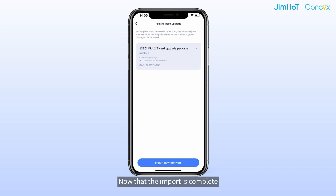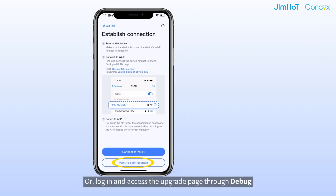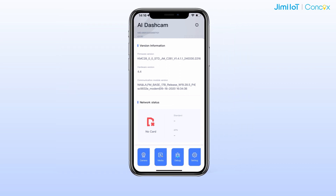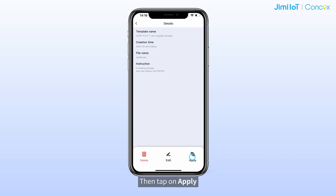Now that the import is complete, let's proceed to the point-to-point upgrade. Open Wi-Fi Kit and tap on connect to Wi-Fi to access the login interface. Before logging in, you can tap on point-to-point upgrade to bypass login and access the upgrade page through debug. Tap on firmware upgrade and select the desired upgrade package, then tap on apply.